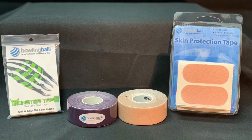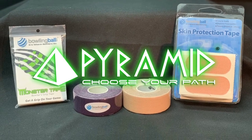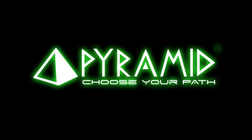Protect your thumb and keep your gear game ready with monster tape, beige protecting tape, and hat-a-patch tape.